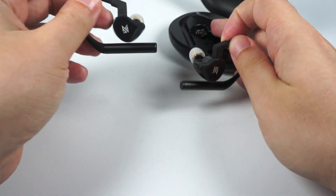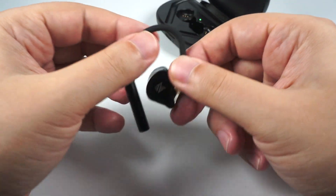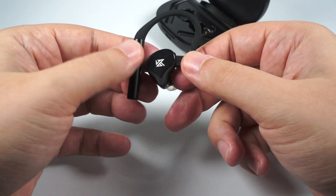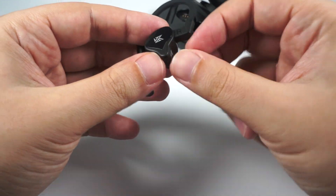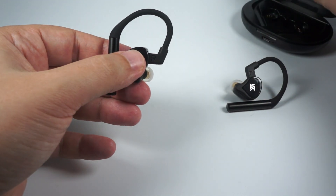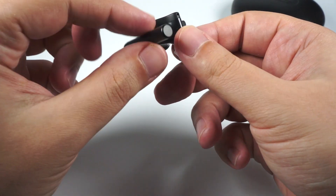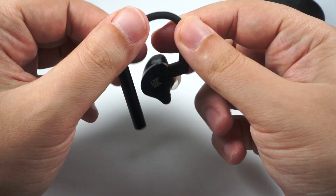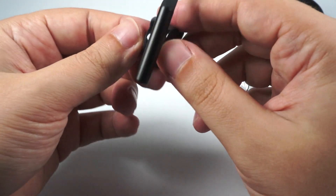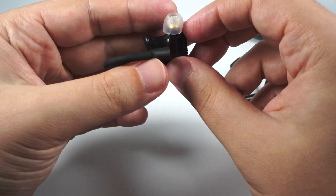Now I'll show you the unusual construction and design. They've created ear hooks, and there they've placed probably batteries or some electronics. They needed more space inside the shells so they moved part of everything outside. I find this construction really comfortable — I like it. They've used really good materials: aluminium zinc alloy, nice silicone with soft touch plastic. It's a nice combination, really stylish looking and really well done for a company that made cheap IEMs a few years ago.